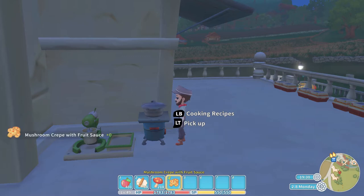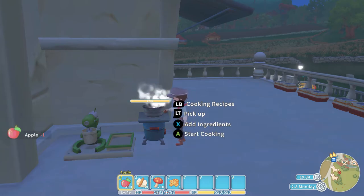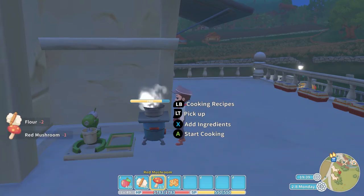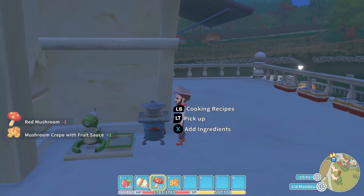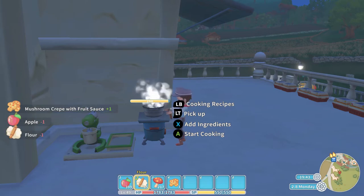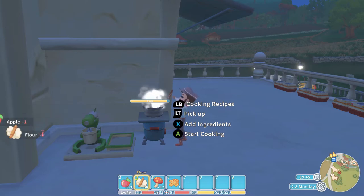Then of course you are going to press the A button to start cooking and out pops the mushroom crepe with fruit sauce. One apple, two flour and one red mushroom — press the A button to start cooking and out pops the biscuit. I am calling it a biscuit because it is easier to say a biscuit rather than a crepe.